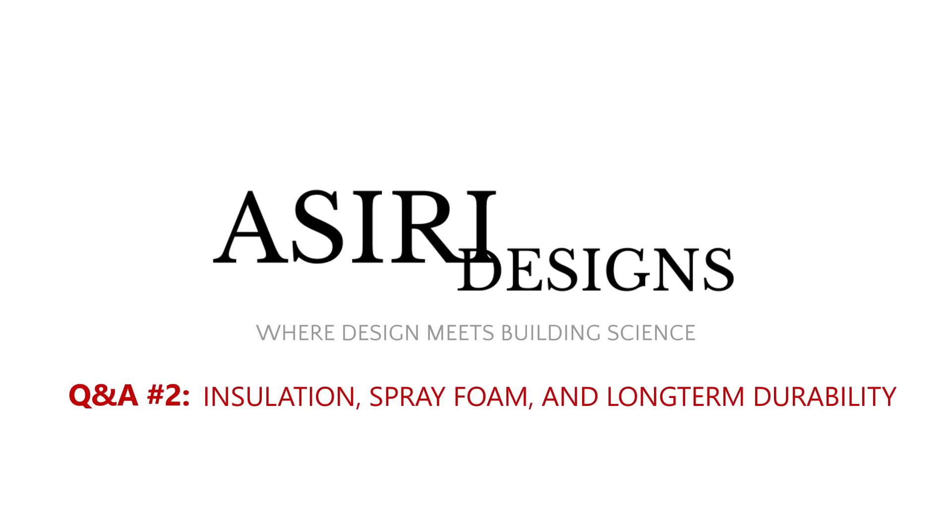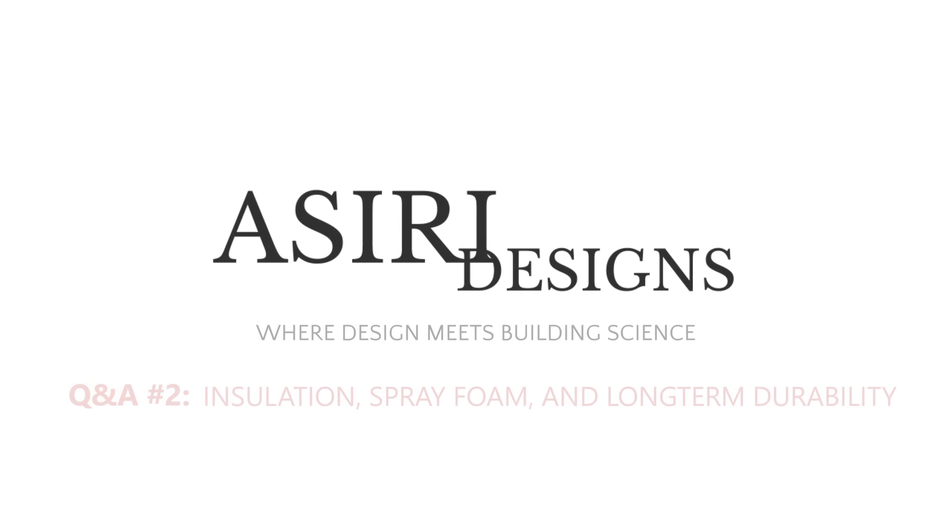Welcome to the second edition of the Asiri Designs Q&A. I'm Sharif Asiri, and I'll be answering some of the questions that you've left for me in the comments. In this Q&A, we'll mostly be talking about insulation strategies, spray foam, and durability. Because you guys seem to like this Q&A format, we're going to start doing monthly Q&As, so get your comments in if you want a chance to be featured in the next one.